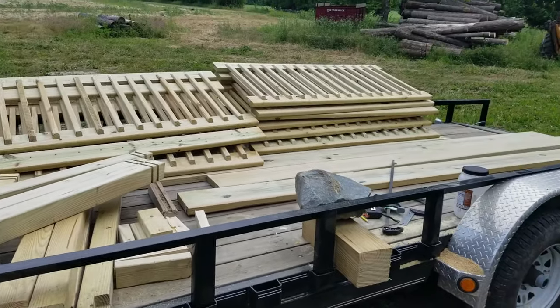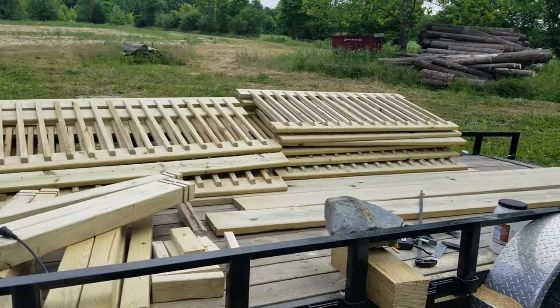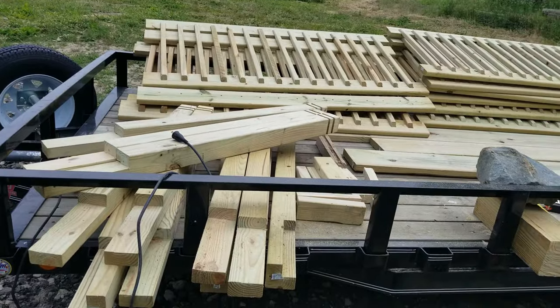Using the trailer as a workbench is nice because now I'm going to take everything here and just drive it out to the pond. Probably throw the generator on there too because I need some electric out by the dock to work on a couple things.